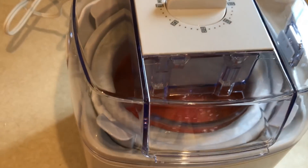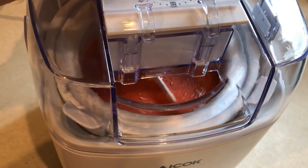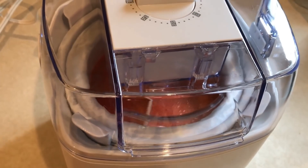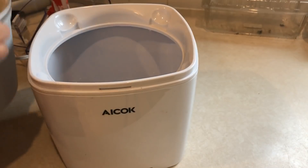It's not very loud, but I just didn't know what to expect — I've never ever used an ice cream maker in my life. And then it just goes. It has a little door in there where you can lift up and add in extra ingredients if you want to. So I let it go for 45 minutes.